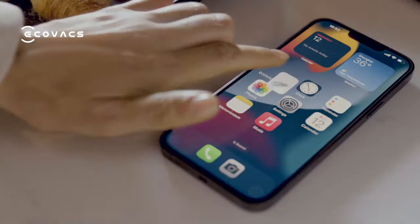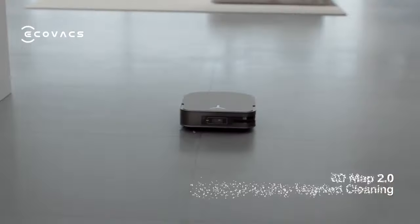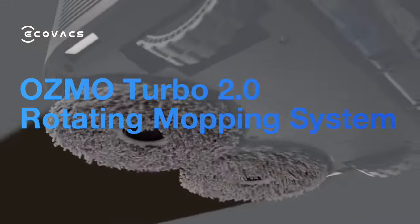Through upgraded 3D mapping, X2 can now identify and clean specific areas. Osmo Turbo 2.0 can easily tackle any stubborn stains.